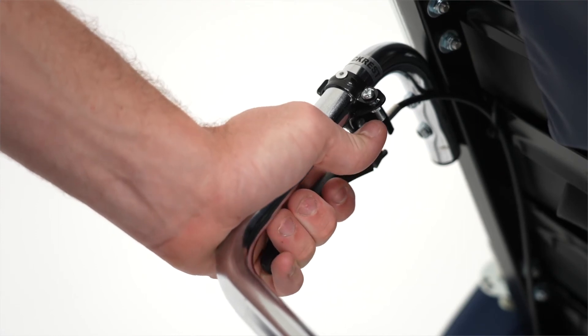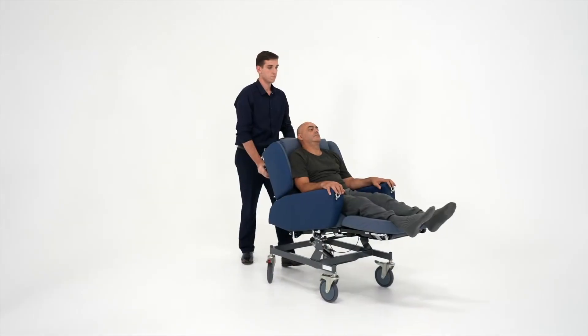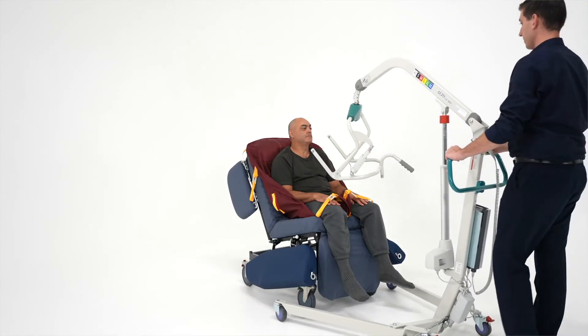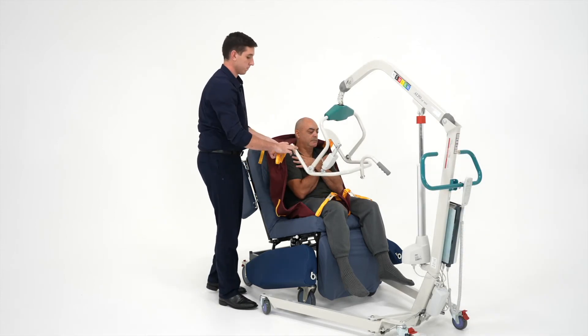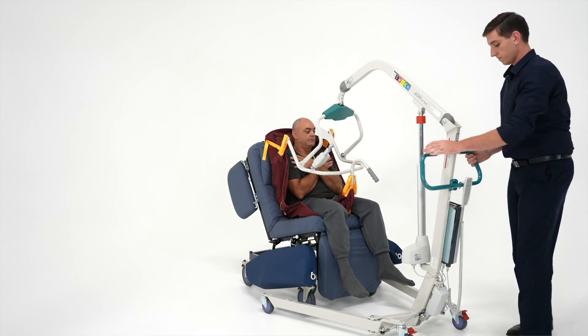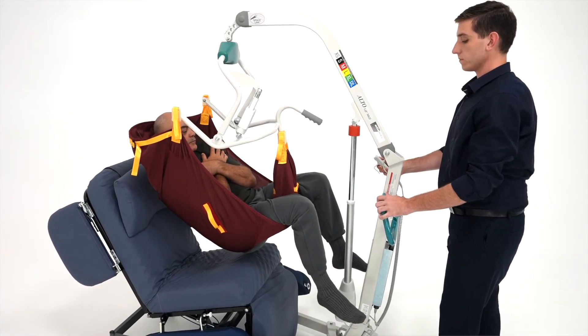Located at the side of the push handles, you'll see the adjustment levers. This allows full control over the chair while repositioning the user. Another advantage of the Regency is that it is compatible with all of our hoists. As you can see here, the Alto Mark II can be pushed in and out allowing for quicker, safer and more compact transfers.